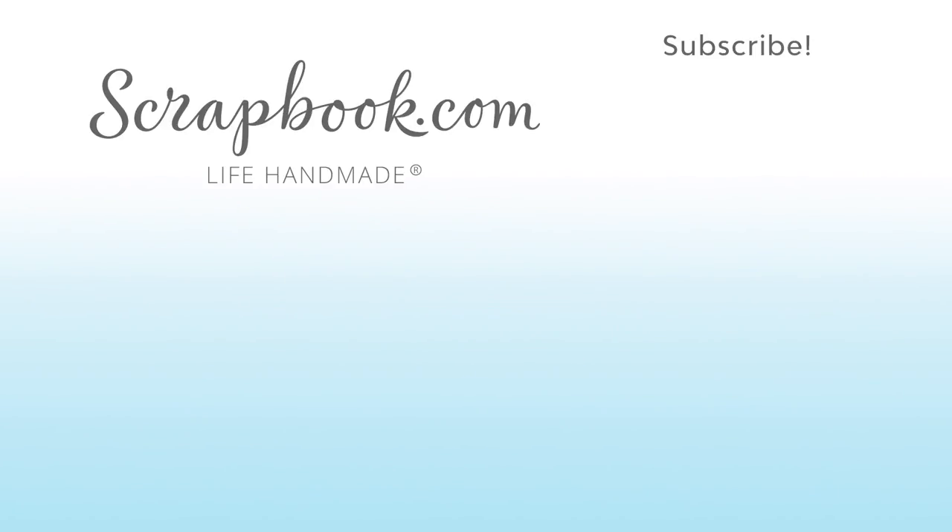Thanks for watching. If you liked this video and want to see more from Scrapbook.com, please like, share, subscribe, and leave a message. Happy crafting!